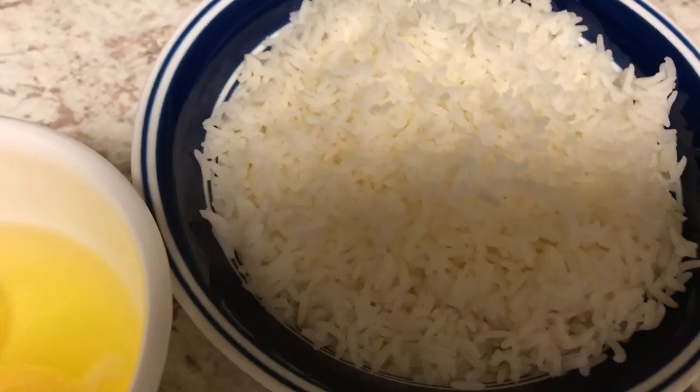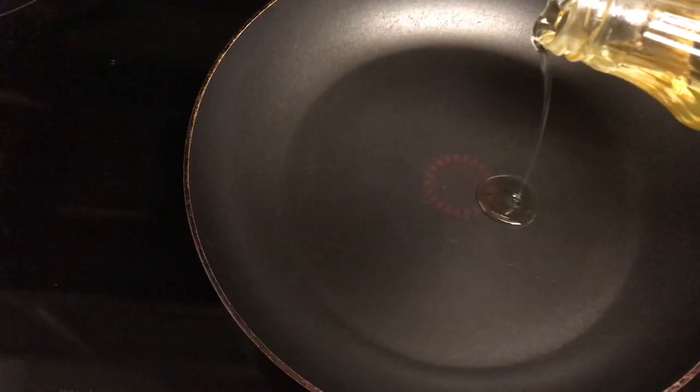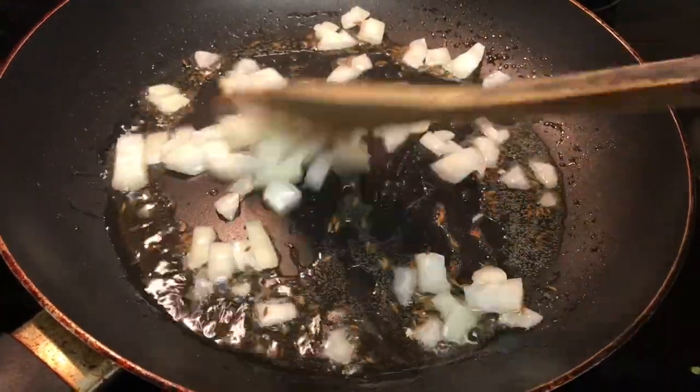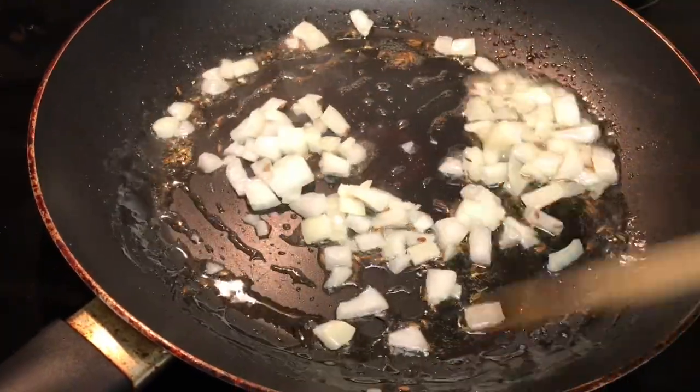I am going to add two eggs. I am going to add onions, and even green onions. I am going to dry the onions, then fry the onions.